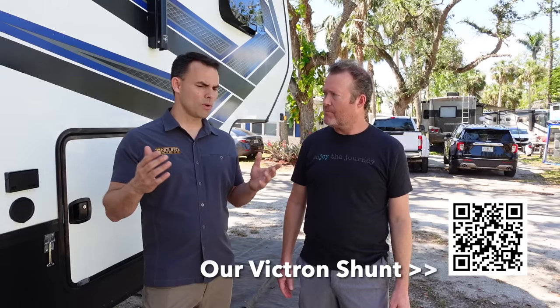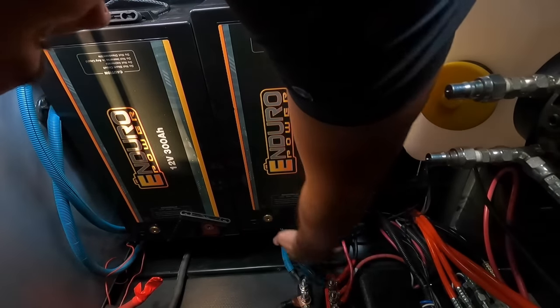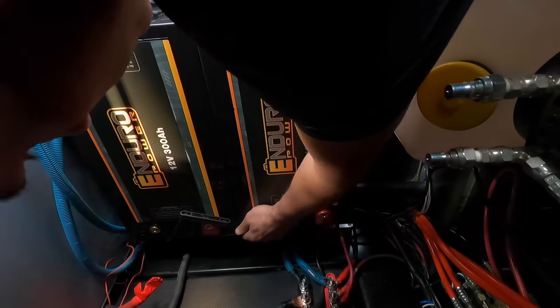Those are not really expensive. They range anywhere from around $70 up to about $200 for the most advanced model. The more advanced model gives you a lot of creature comforts, like an app on your phone — you can sit on the couch and look at the state of your battery. It's very inexpensive relative to the cost of the battery bank. Although it's not required, it is highly recommended to have a battery monitor with a shunt when you go to lithium.